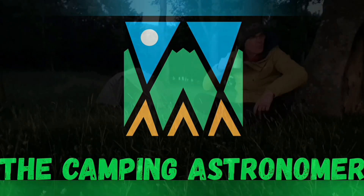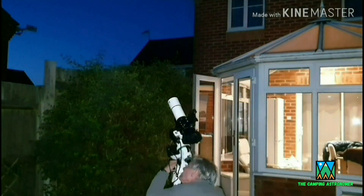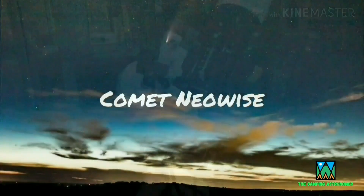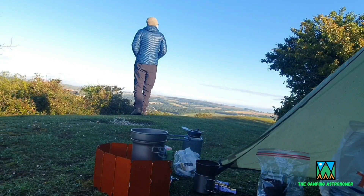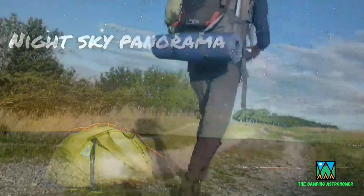My name is John and I make videos on camping, astronomy and walking. If you like what you see in this video then please check my channel out as there may be others that interest you there. But in the meantime let's crack on with today's video.